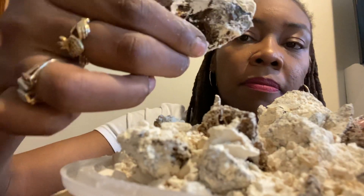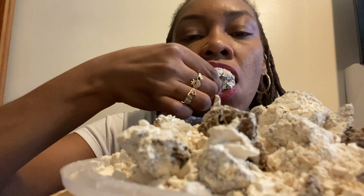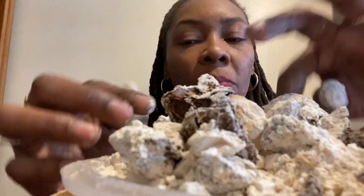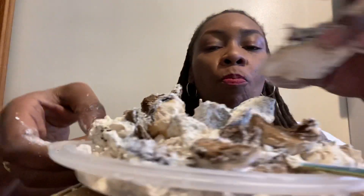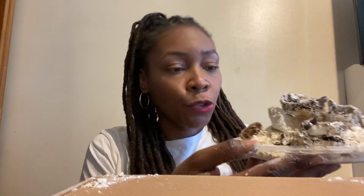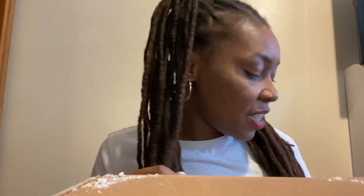This is all burnt, but I'm gonna taste it. Mm-mm. Okay. Well, the whole box is going in the trash. And because of the sugar in it, it's bitter — it's bitter.